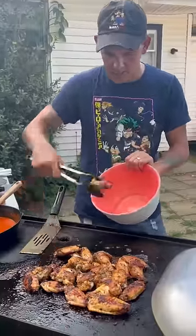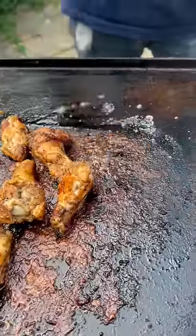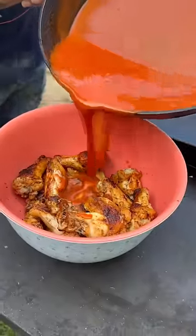Go ahead y'all, take them off. Check it out — how they fall off the bone y'all, look at that meat right there. Hit them with that sauce now. Check it out!